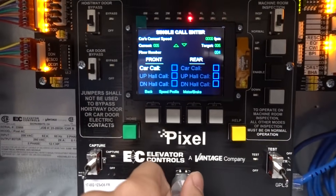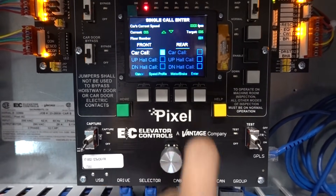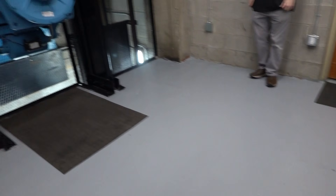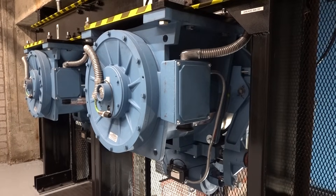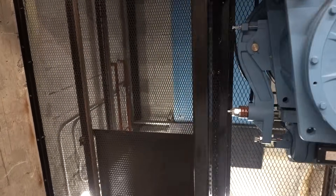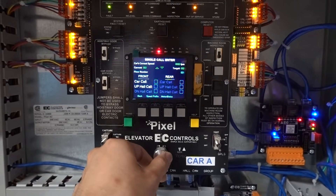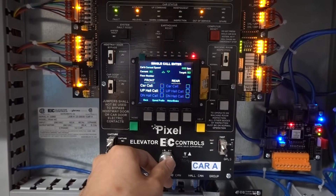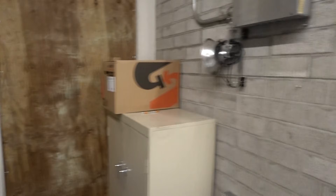We are going to send the car down to one. Oh, there it is. Very clean modernization they did here. And let's send this one — we'll do a car call to one. And here comes this car.